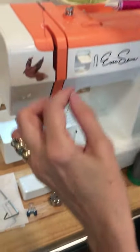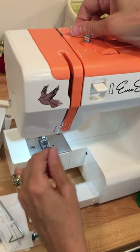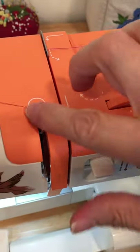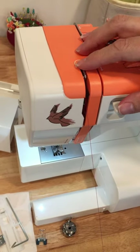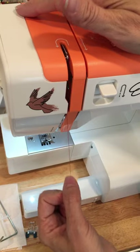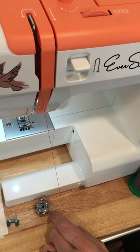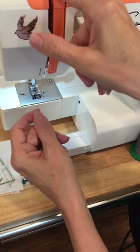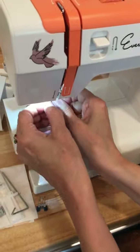The tension discs are open when the presser foot is in the up position, which allows you to thread your machine properly. Rule number one: presser foot up. Then follow the arrows on your machine. Lay your thread into your tension, come up and around over your take-up lever. The take-up lever needs to be in the up position when threading. Some new machines have the take-up lever built so deep in the machine you can't see it anymore — on those electronic machines, make sure your needle is in the needle-up position.